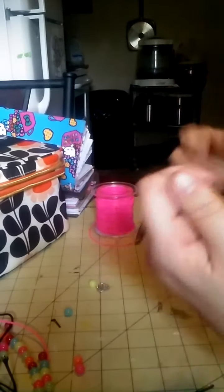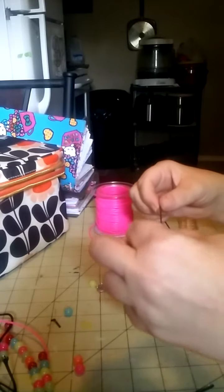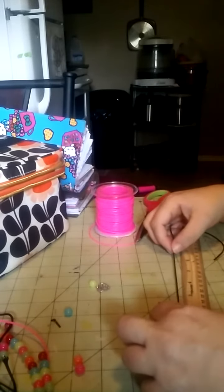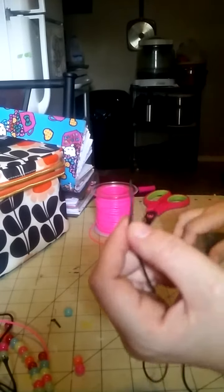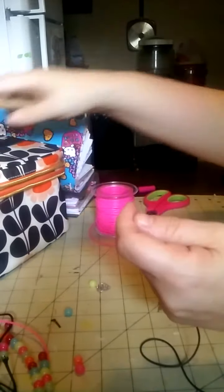I cut this cord for the small planters. I found out from Angie from Plan to Innovate that she said you do about six inches and you double it. So I went to six and then I doubled it again and left some more room for the bottom. You just take your ruler and double it at the six for the small ones.